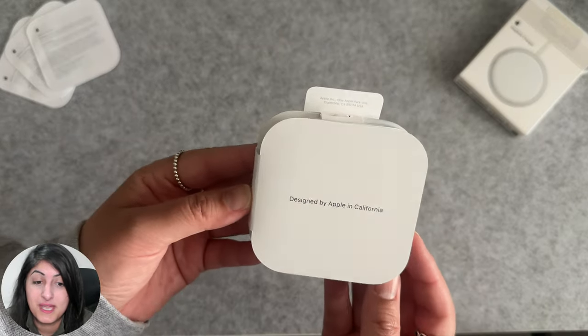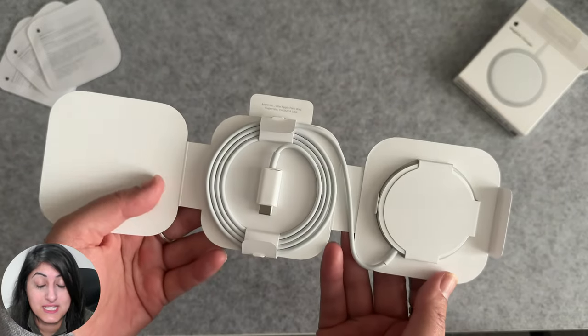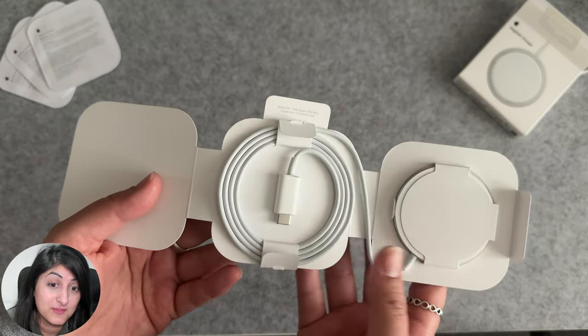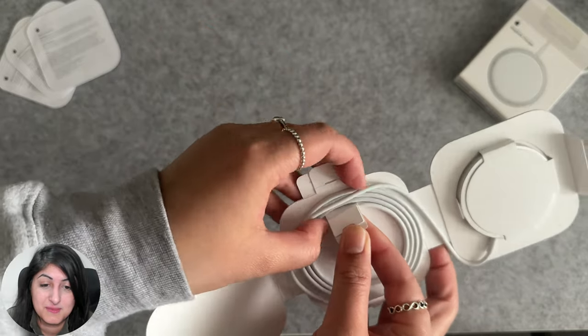I mean, I know they have to put these in the packaging but it feels like a waste of paper. Why not just have one piece of paper with a QR code on it so that we can scan it and read the info digitally if we need to? But anyway, moving on. Nicely packaged by Apple.